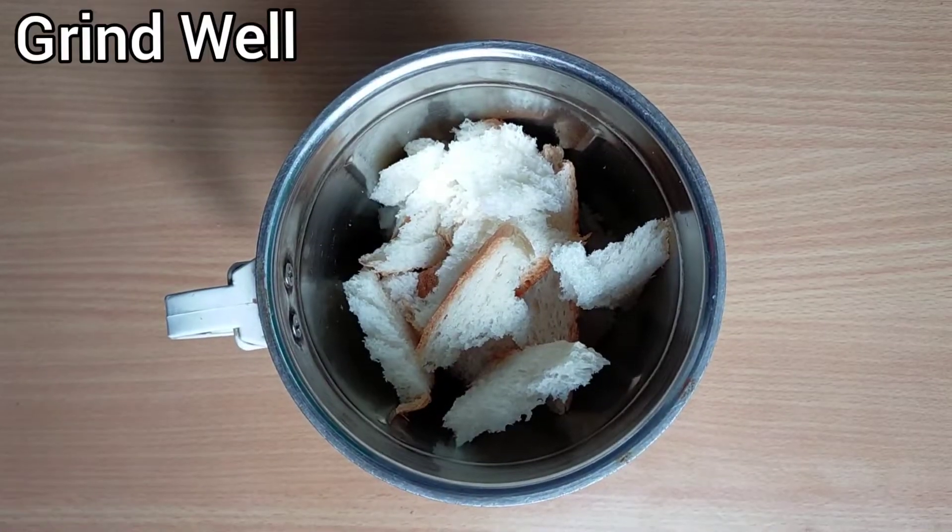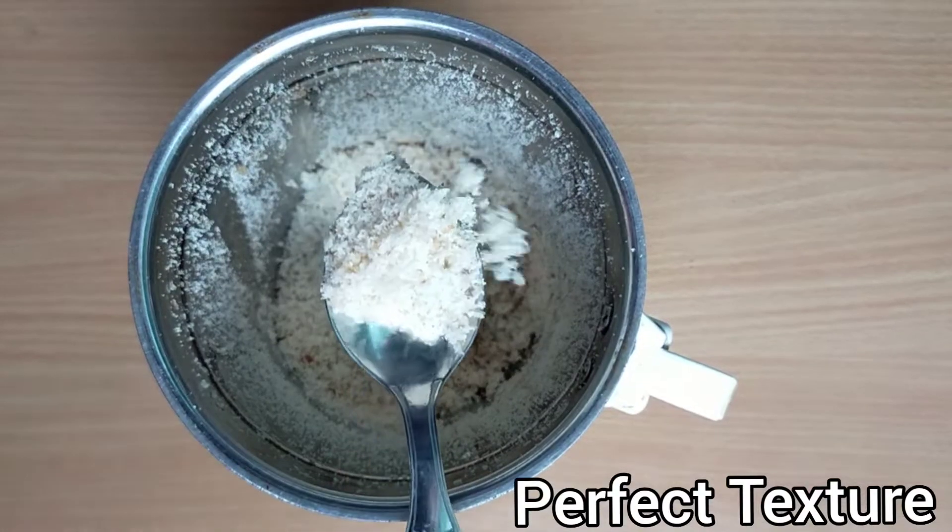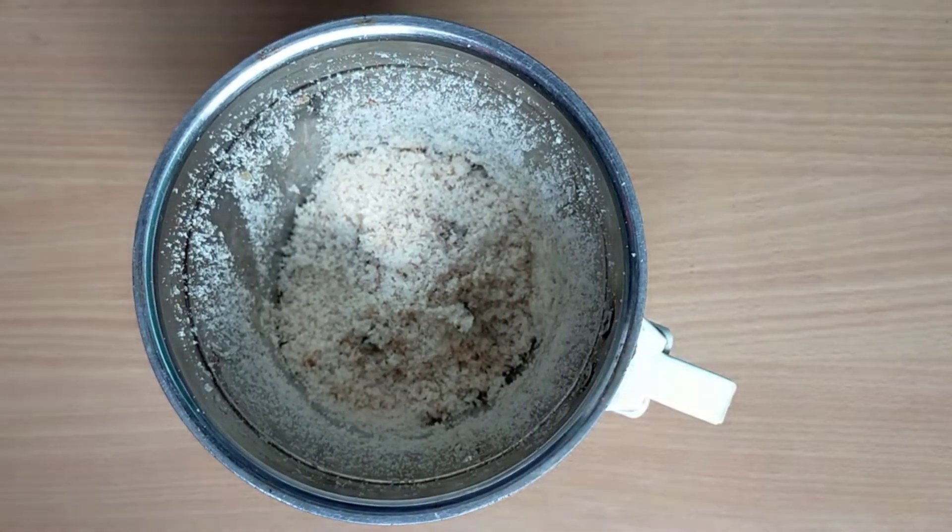Now grind it well. Have a look — that texture is perfect. That's it friends, our fresh breadcrumbs are ready.